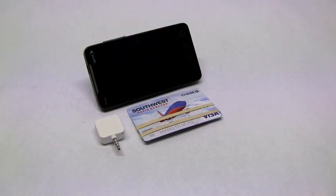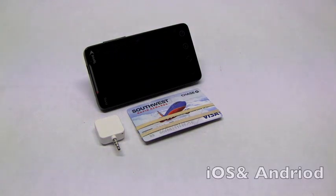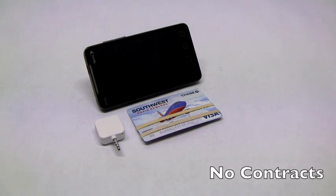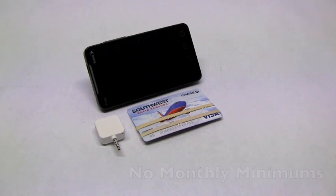Hey everyone, Mike here with Gearsabiz.com. We are hands-on with the Square Mobile Payment System. Square, which is available at squareup.com, is a mobile application for both iOS and Android that allows you to accept credit cards for no monthly fee, no contracts, no setup fees, no monthly minimums. It's basically an ad hoc, use-as-you-go mobile payment system.